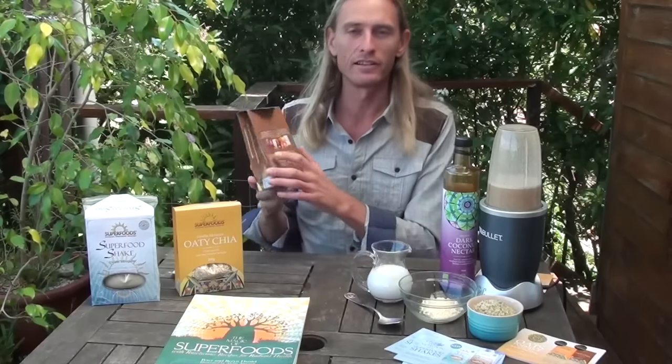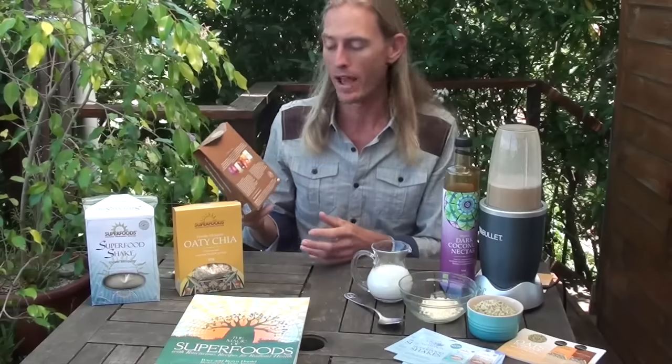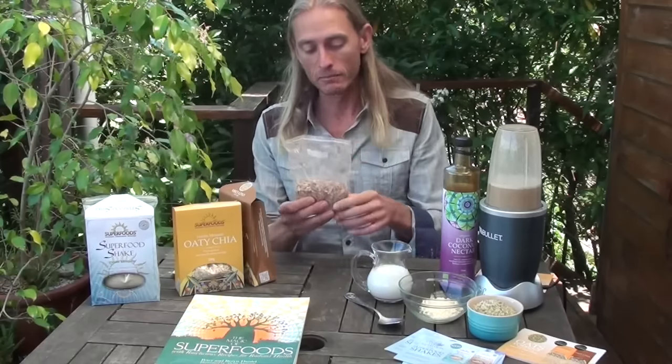So we took oats as a base and then added a whole bunch of superfoods to them — things like chia seeds, goji berries, mesquite powder, maca powder, and other amazing superfoods. It's an oat porridge taken to a whole new level.